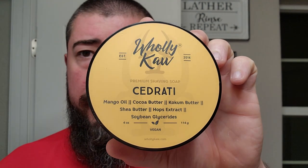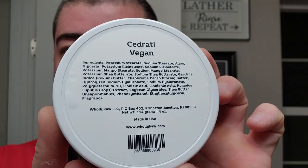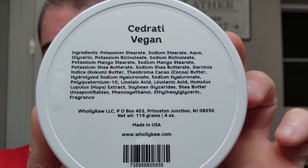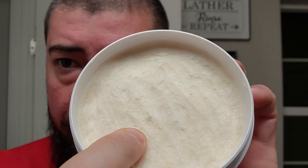Let's get into the shave. Today we're using Holy Ka Cedrati, and this is in their vegan base — not their popular tallow base. But still very, very good. I actually really like this vegan base. You can see a whole swath of ingredients there. Got a bright white soap, not so hard that you can't push into it, but still quite firm. Kind of has like a Play-Doh consistency.